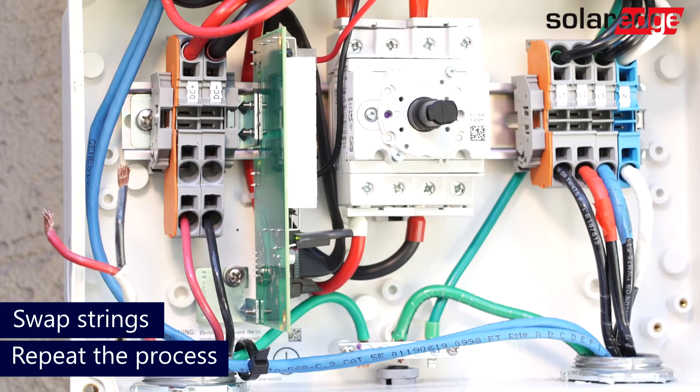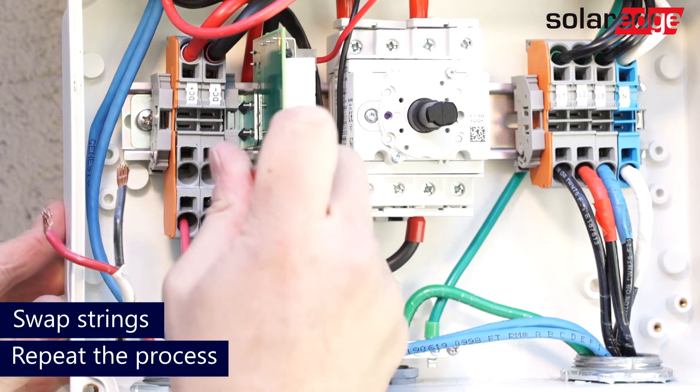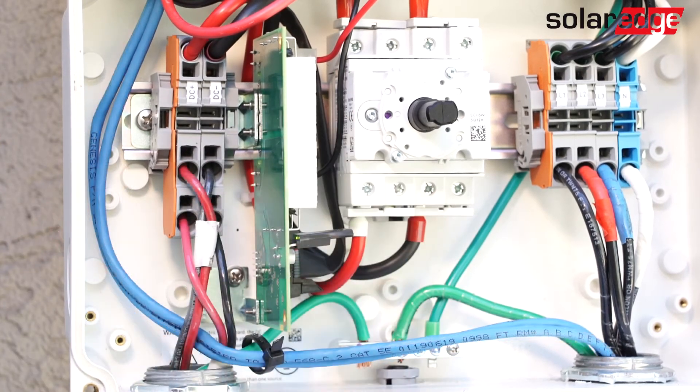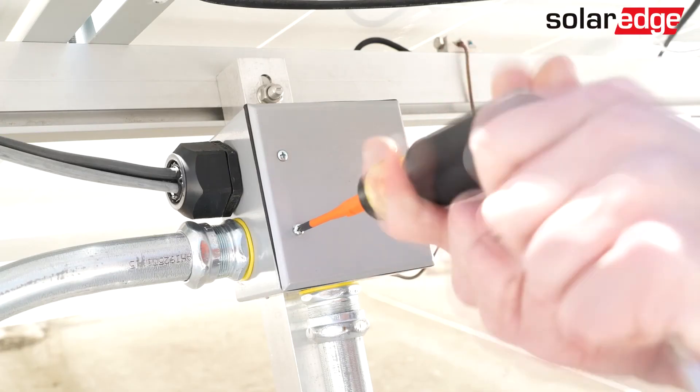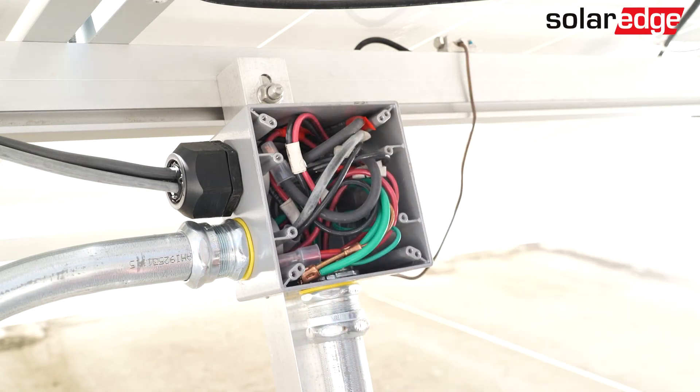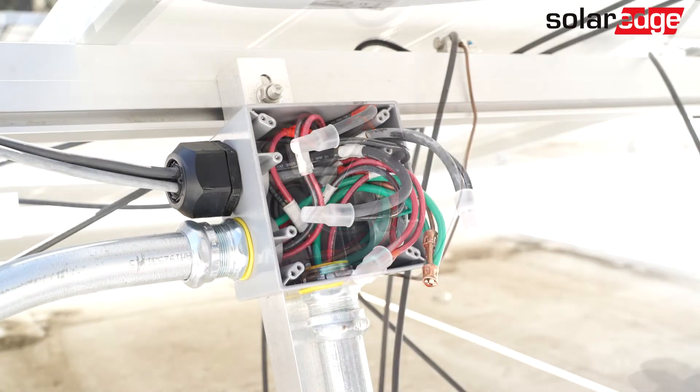If the voltage collapses on the string when the DC safety switch is on, this is likely due to a loose connection in the DC array and you'll need to troubleshoot the array. While testing the array, start by testing the voltage in the junction boxes. Voltages at these points should also be equal to the length of the longest string.